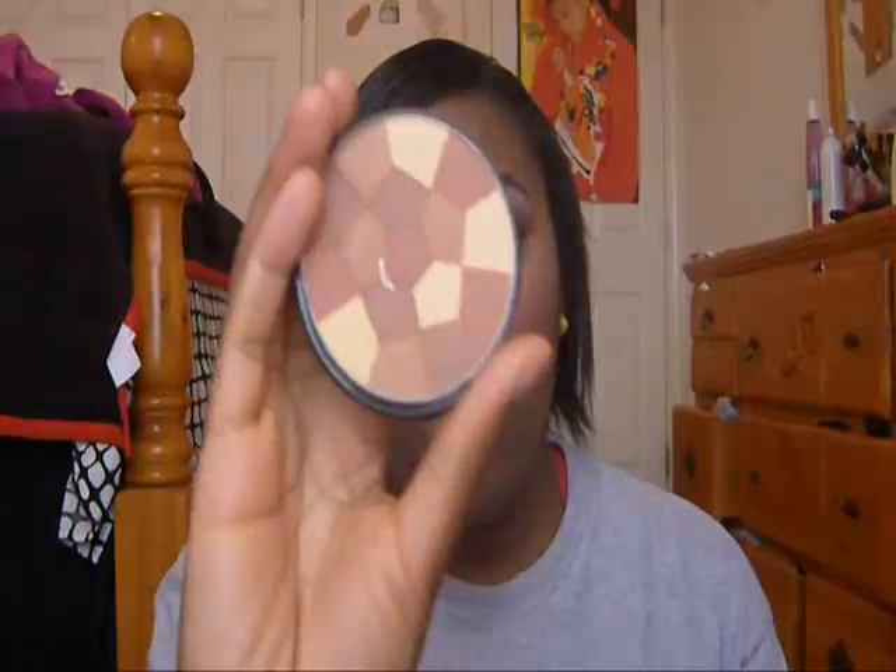So yeah, for my cheeks I used NYX's Dusty Rose and Mocha — I just went back and forth and piled these on together. Then for my contour I used my NYC Mosaic Bronzer. I always use this thing, I love it. And for my highlight I used Hard Candy Pinup and High Beam by Benefit, but it's over there somewhere, I forgot to bring it over here.